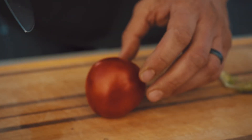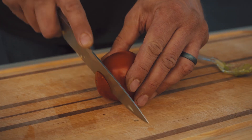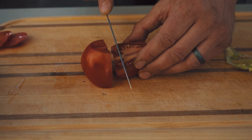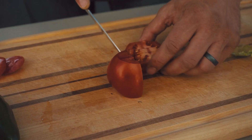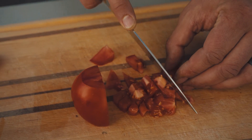I like to use vine ripe tomatoes — they have more flavor and it's just a fresher tomato right off the vine. I cut the ends off and all you want to do is just dice it up. The smaller pieces the better, just little chunks for that nice salsa taste.